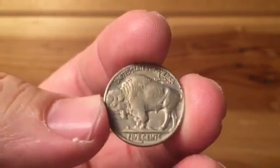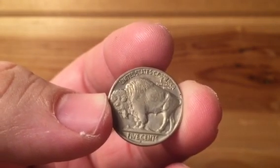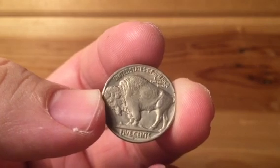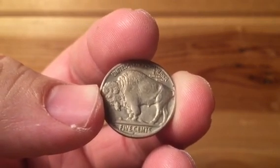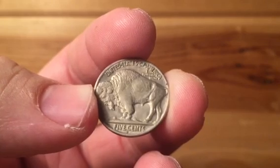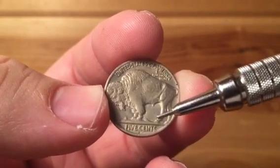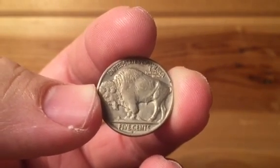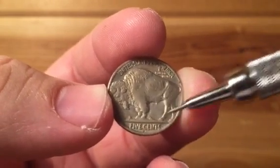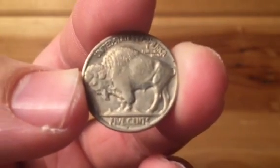The big thing with the Type 1s back in the day when they were first released is that they wore down a lot quicker — much like what you would see on the Standing Liberty Quarter dates, where the dates would just wear down pretty fast to the point that they're non-existent. So on the Type 2, that's your differentiator: the buffalo is on a straight mound and you have that line separator in there, so it's not a raised mound.